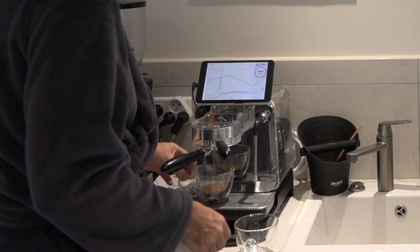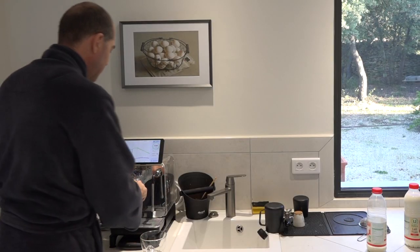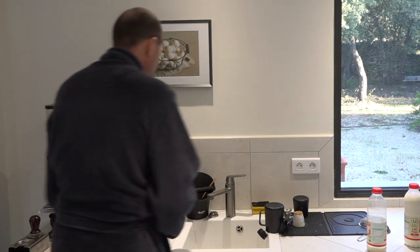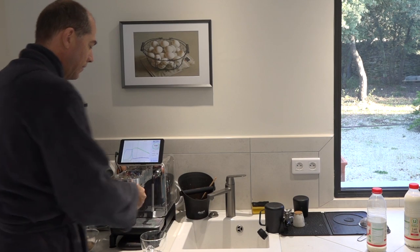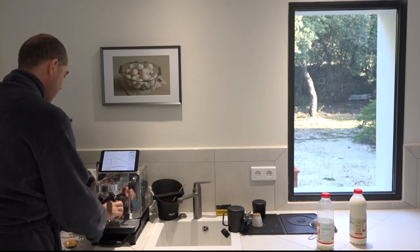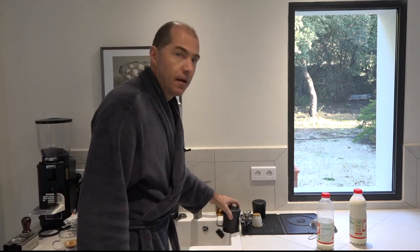You'll notice the scale is below the drip tray, so that lets me fairly easily keep the surface clean. Now I do the next one — boom — and start the second shot.